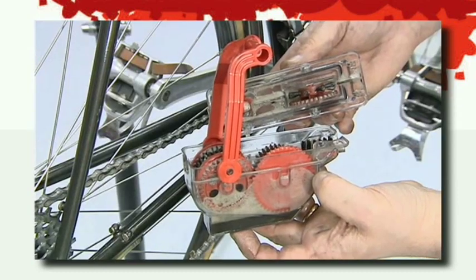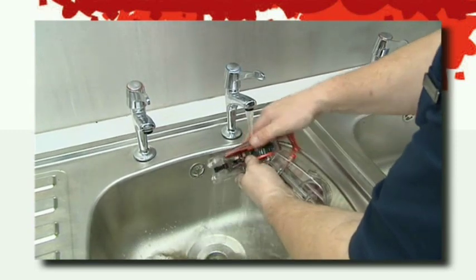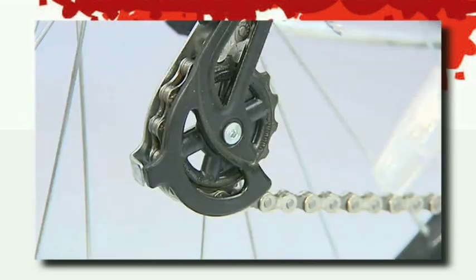It's very easy to clean the machine after use — simply run the open machine under warm water and rinse out. If your bike is fitted with large derailleur jockey wheels, the machine can be used by holding it onto the chain rather than attaching it behind the rear derailleur.